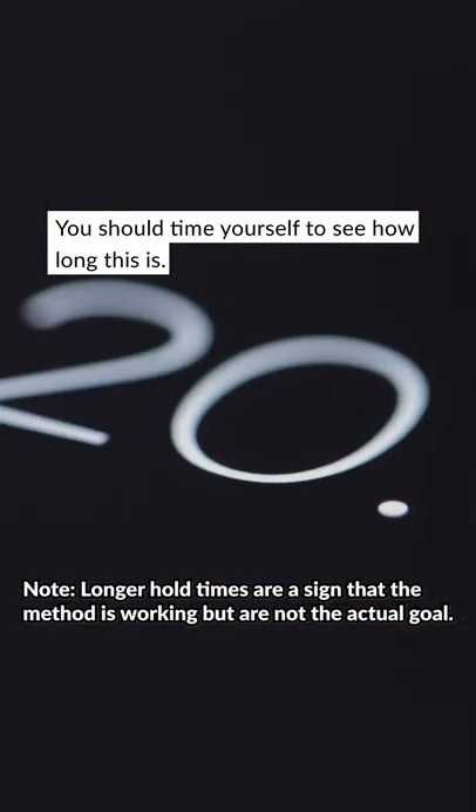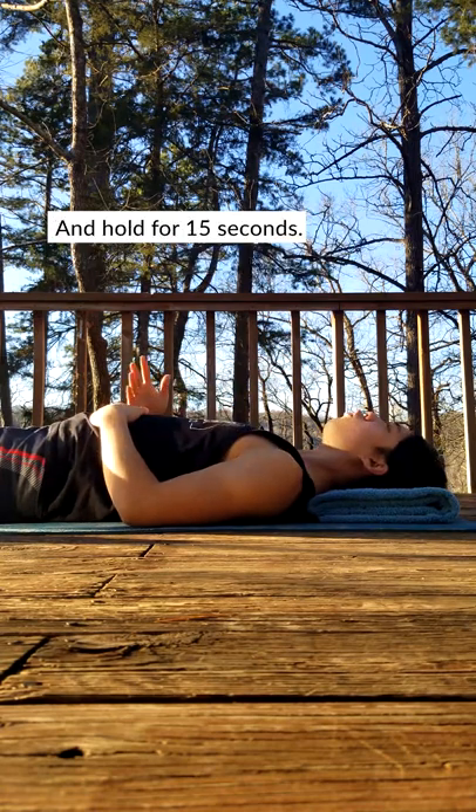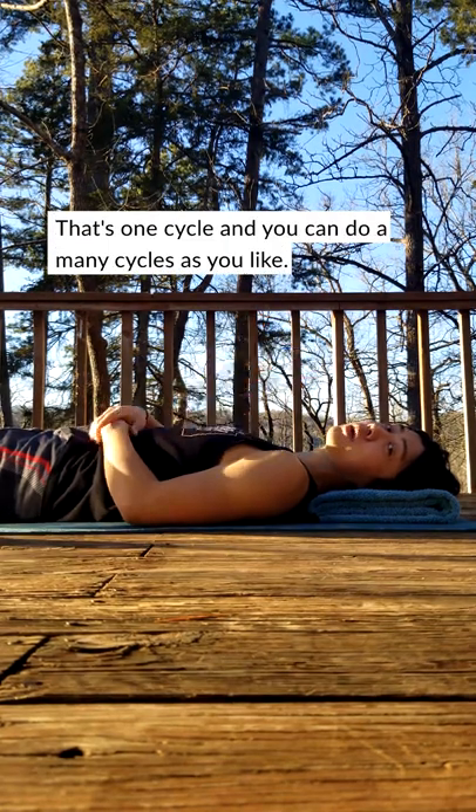You should time yourself to see how long this is. When you feel the urge to breathe again, inhale deeply all the way and hold for 15 seconds. Then you exhale and repeat. That's one cycle and you can do as many cycles as you like.